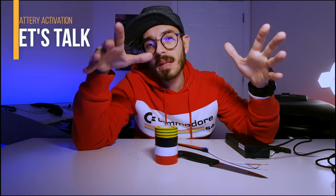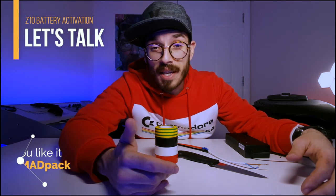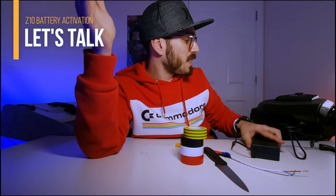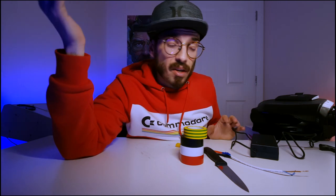Hi everyone, Marcus here from MedPack, where we unpack your next product. If it's your first time here, we talk about technology, cool stuff, and electric skateboards — so if you like this content, consider subscribing. As you can see, the charger is green but it should be red, because it's connected directly to the Ninebot Z10 and nothing is happening — it's not charging at all.